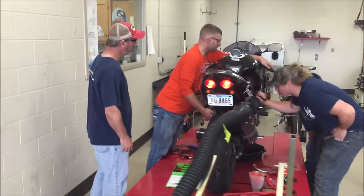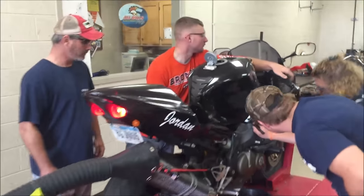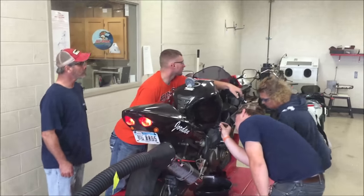Here the students are checking their work. I cannot stress enough how you've got to get down there with a flashlight and verify that you've actually fixed the leak. Take it out for a test drive and check again.